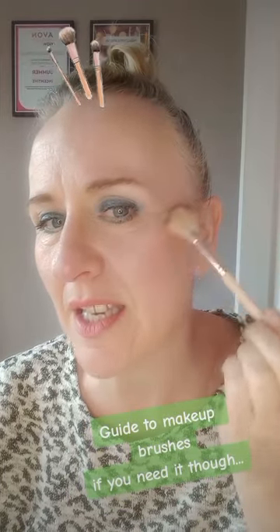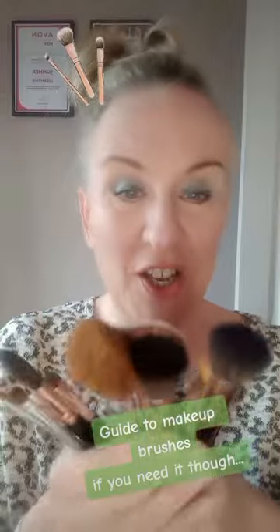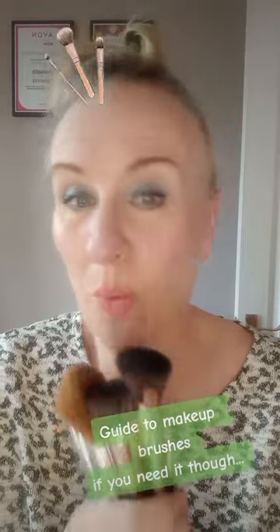Finally, one of my favorites — a fan brush, which is fabulous for picking up highlighter and sweeping it like this. You get that highlight on the top of your cheekbones, a little bit there, a little bit there, and that always completes my finished looks. That's a really quick guide to each brush and what they all do, but at the end of the day there are no rules — use your brush wherever you like.